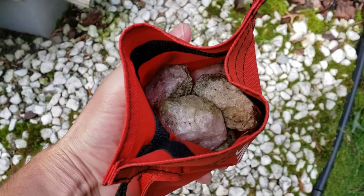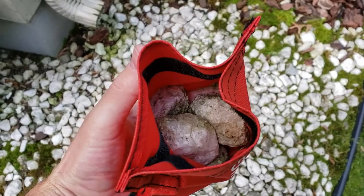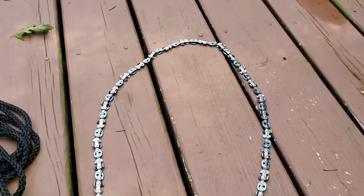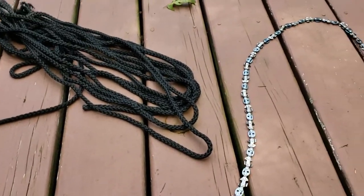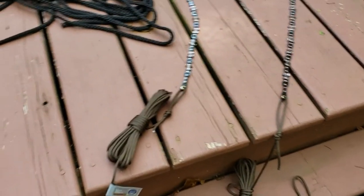I've put some rocks for some weight so I can throw the rope up over the branch. Here's the chain all laid out. I brought some extra rope out though because I think I'm gonna need a little extra, since the branch is higher than I think these ropes will go.